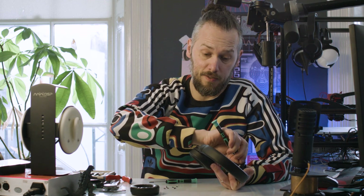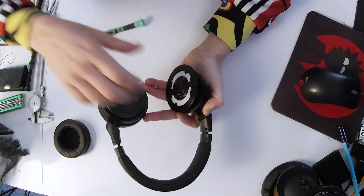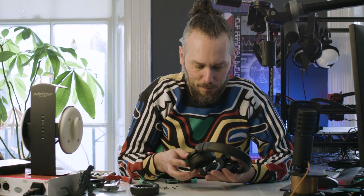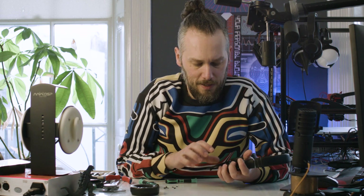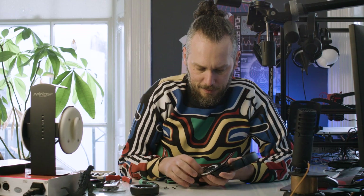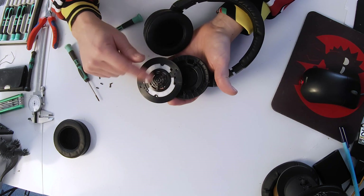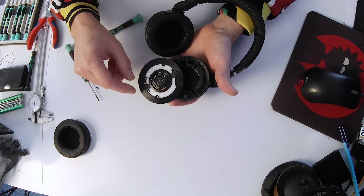These do have a detachable cable, which is quite nice, because obviously the DT770 and 990 don't, as standard - come and see us if you want them detachable, we sell them pre-modded on our website. There's not a lot of dangle room on the cable. How on earth do they solder that together? I'm going to unsolder this and then we'll get a bit further in to see what's going on inside.